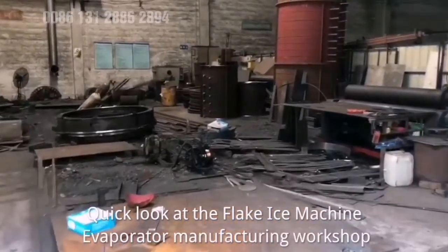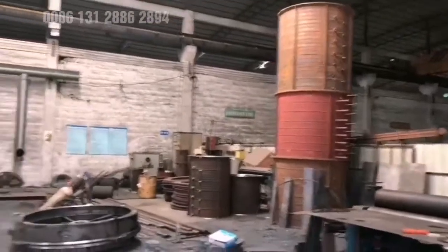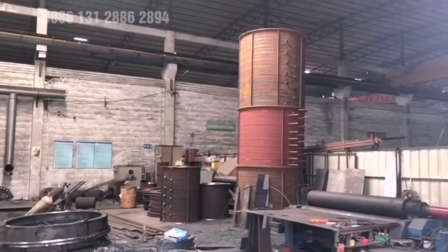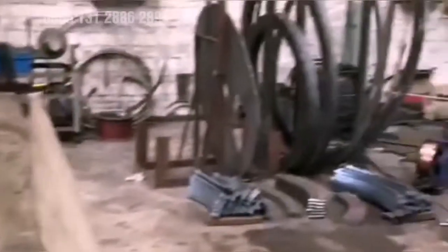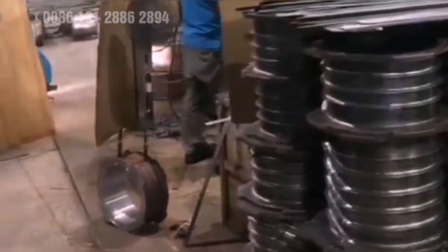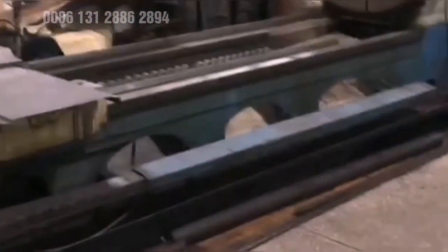Quick look at the Flick Ice Machine Evaporator Manufacturing Workshop. The studio stacks and slopes down to the back. We have to pick up the Flick Ice Machine — one of the most beautiful things is the Flick Ice Machine.